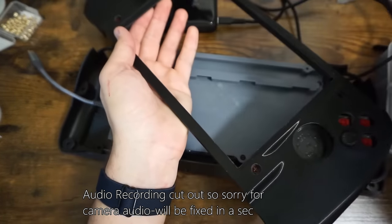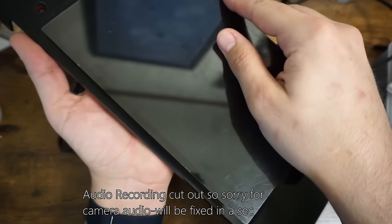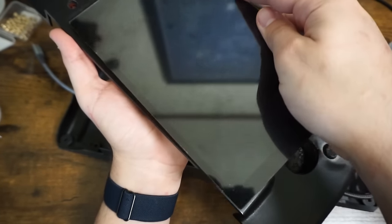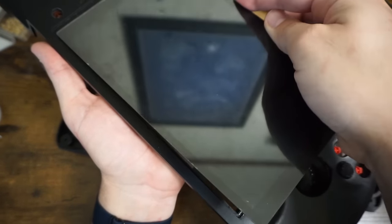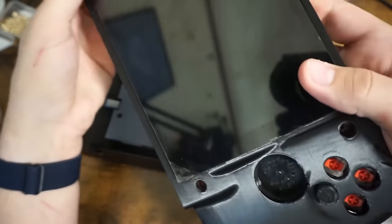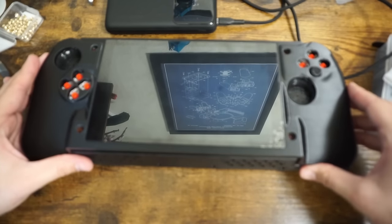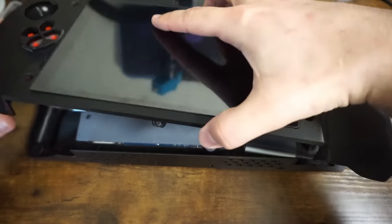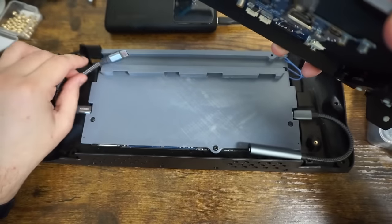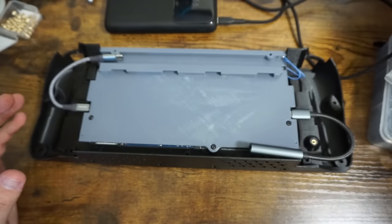Now I'm actually going to slot the screen into place. I have already test fit this a little bit before and it is just a slight bit small - I can still get it in place, but it is really, really tight, which is not what I want. So I have already adjusted the 3D model so the final case will have a little more space for the screen to go. Yeah, you'll see it can't quite sit flush - it's just a little too tight in there. But look at that - that is awesome. I really like that. Let's hook up the battery, hook up the screen, get everything situated and see if it boots all together.